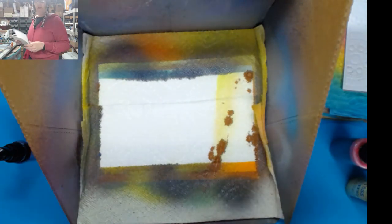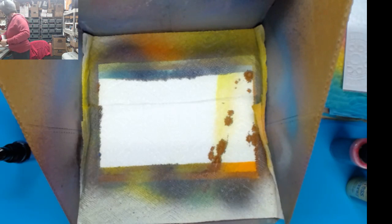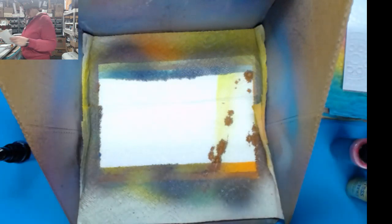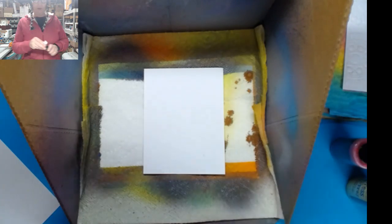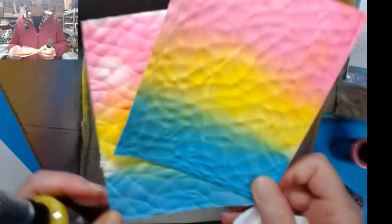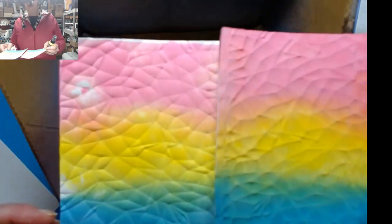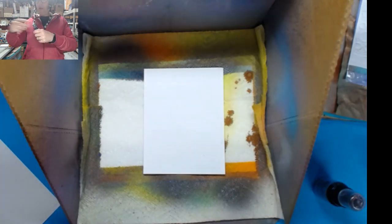We'll do one more spray, and then I'm going to start making and creating some things with these. I want to show you how I got these two right here. Notice that they're not the same - this is an indent and this is the actual embossed side. They're two different looks. Because we're going to squeeze these through an embossing folder after we spray it, and that way we're going to get two different looks and two different prints. So let's do the yellow, the pink, and the blue. I'm going to just use Salty Ocean for the blue. Let's shake that up.